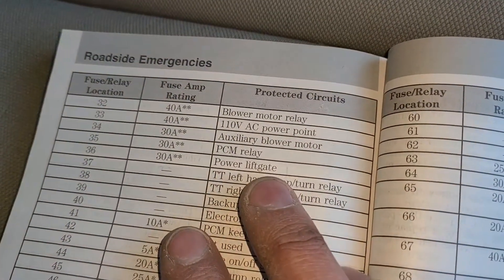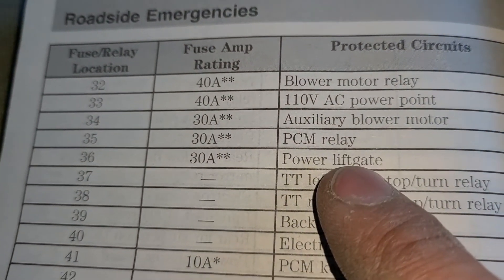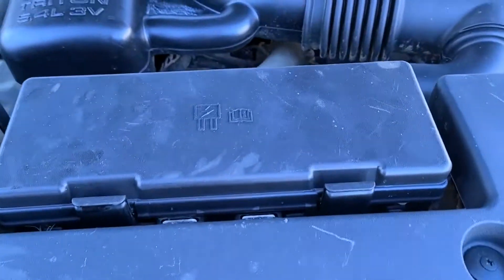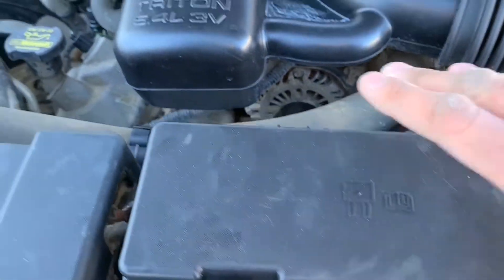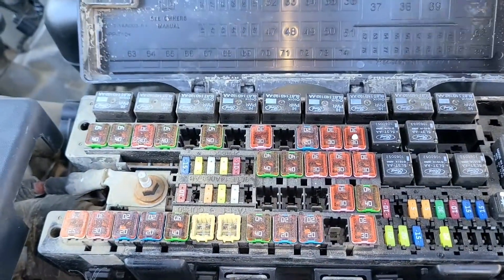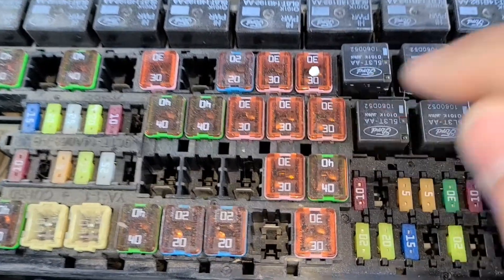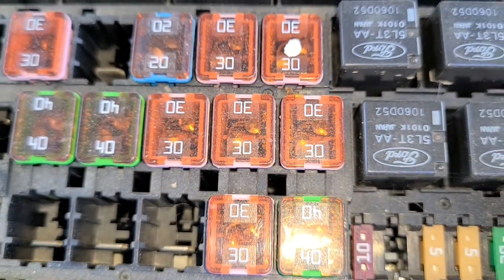Under the front hood there is a 30 amp fuse which is responsible for the power liftgate — it's fuse number 36. The fuse box is located right here. To open it up you have these two clips which you have to push at the same time. Fuse number 36 is this one right here. You don't even have to pull it out — you can probably see from the top if it's burnt or not.